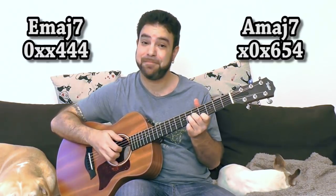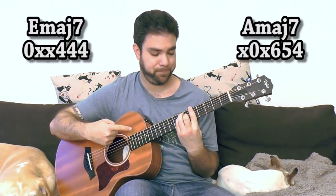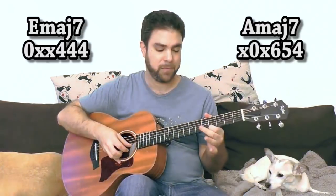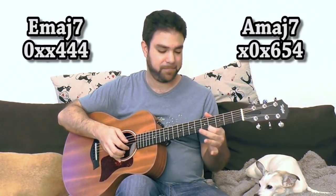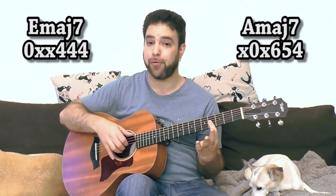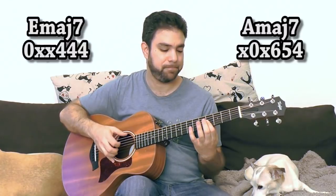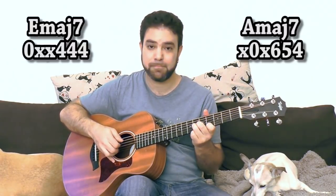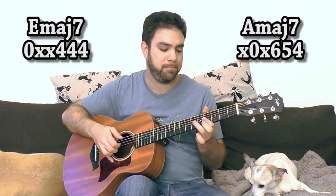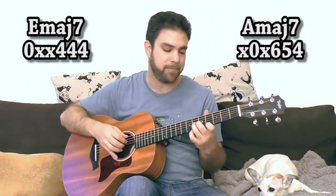And then you have this shape: 4, 5, 6 on strings one, two, and three. Why is that? Because you have A — an A bar on the fifth fret, E-shaped — and this is A major seven. The major seven is one half step below the root. So 4, 5, 6 with A, and 4, 4, 4 with E. Just play around with that. And you can add frets 5 and 7 if you like, but not too much.